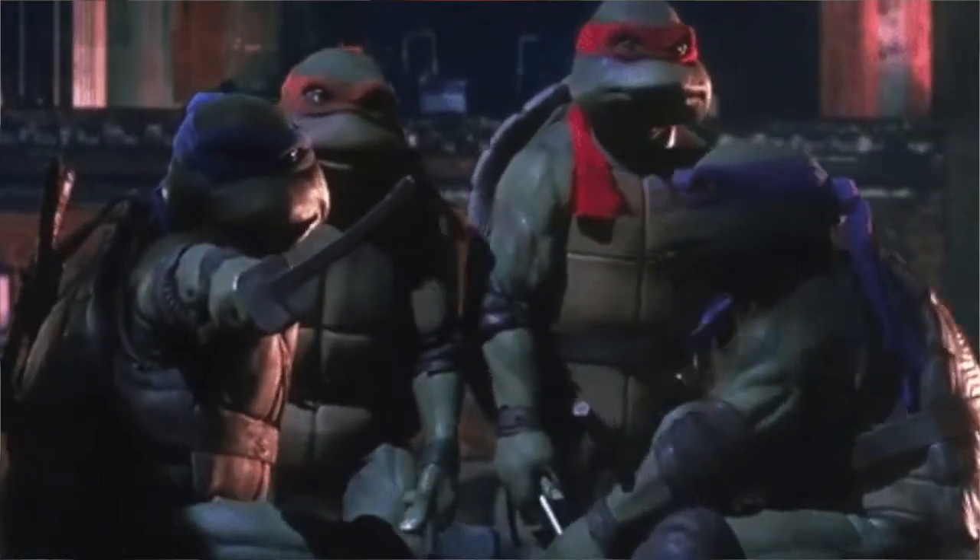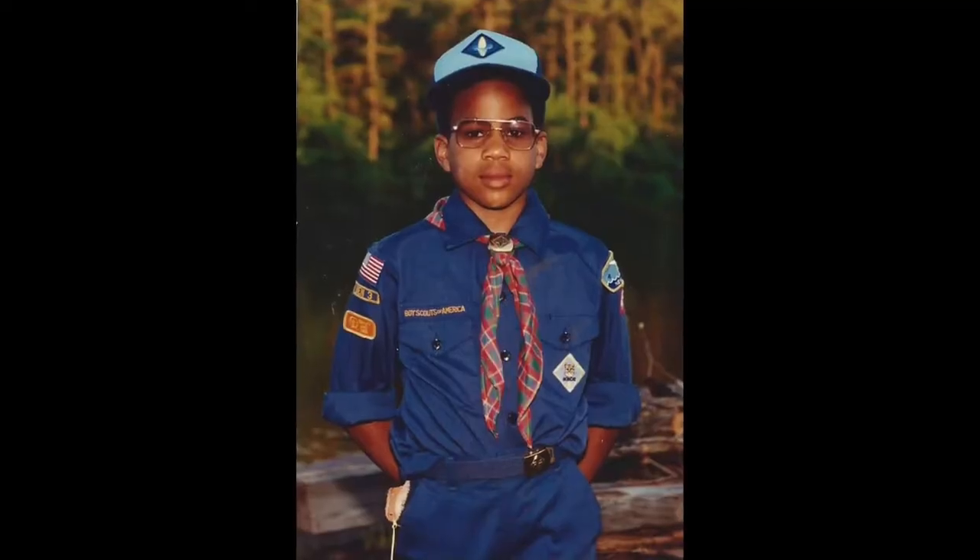I drew Ninja Turtles non-stop. I remember my sister saying to me one day, 'What are you going to draw when Ninja Turtles go out of style?' I'll never forget that question — it completely blew my mind.